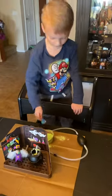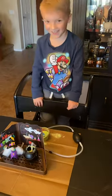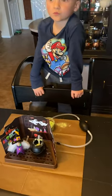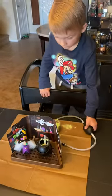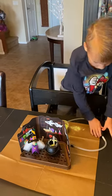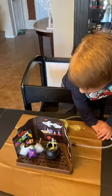All right, are you ready to do this? Yes. Okay, you're going to very carefully pump the pump and see what happens. You're going to have to pump it a couple of times. So the one side fills with water.